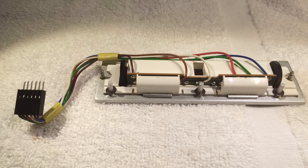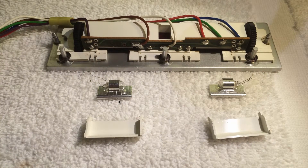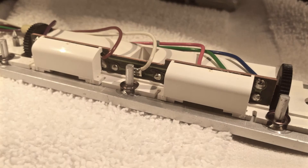Let's have a look at how I put them in. This shows the RPM indicator panel as it comes out of the unit. Here you see it with the covers removed — these are the original light bulbs. Here the light bulbs are shown after removal, and here you see the new boards in place. The board size is such that the covers perfectly fit after the replacement.